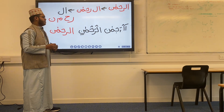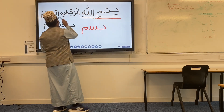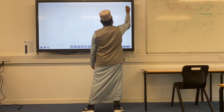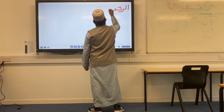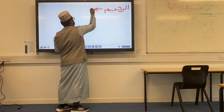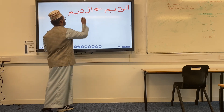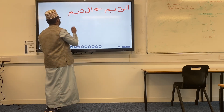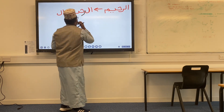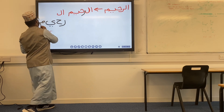The final part of Bismillahirrahmanirrahim is Ar-Raheem. Let's write it down: Ar-Raheem. Just like Ar-Rahman, it is made of two parts: 'Al' and 'Raheem'. Breaking it down: we have Ra, Ha, Ya, and Meem — Raheem. There should be a Ra there at the start. So we have Ra, Ha, Ya, and Meem.